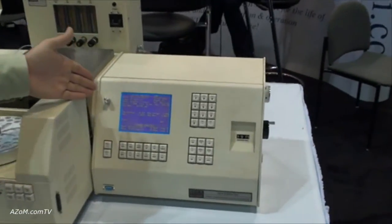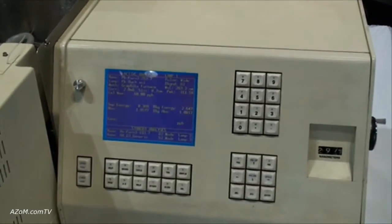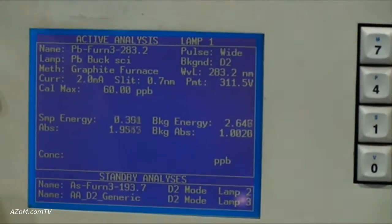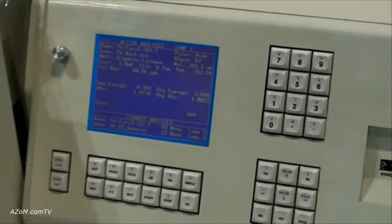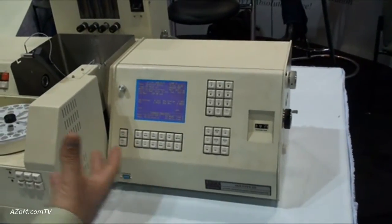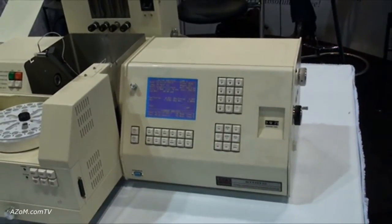We have our firmware over here with all of the libraries loaded for normal analysis using the graphite furnace or the flame. Controls are all manual, so as you're setting the monochromator it's excellent for academic use, allowing students to really understand what's happening with the analysis.